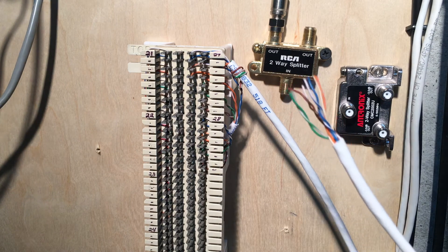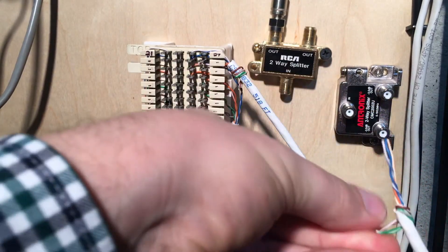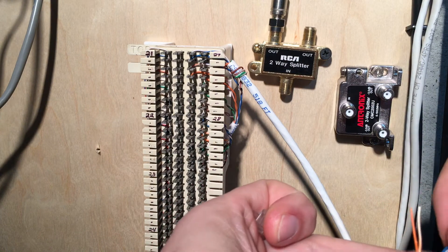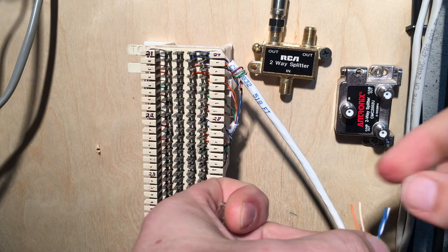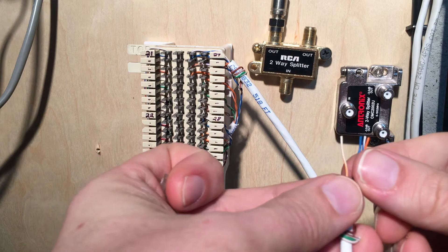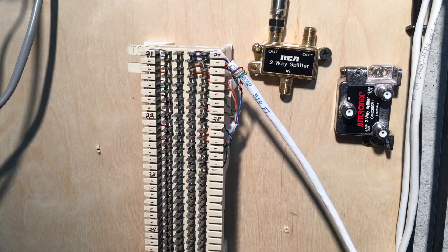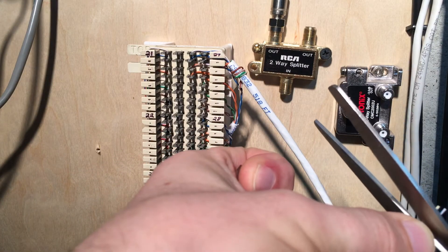I've already got the other end all stripped off here, and same thing — I'm going to take the green pair and the brown pair and just twist them out of the way. I want to get the blue-white in the center, straighten that out, and take the orange and the orange-white and get those on the outside. I split the orange so the blue and white-blue is in the middle, flatten them out, then cut it to make it nice and clean so they're all the same length.